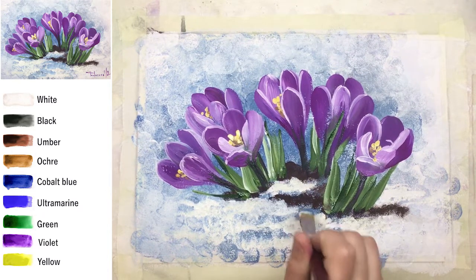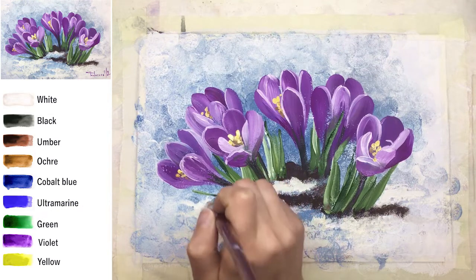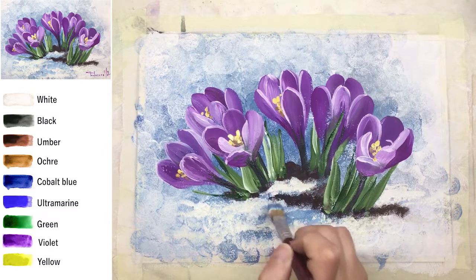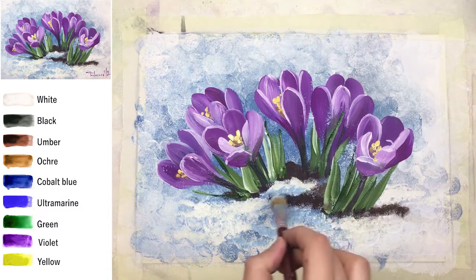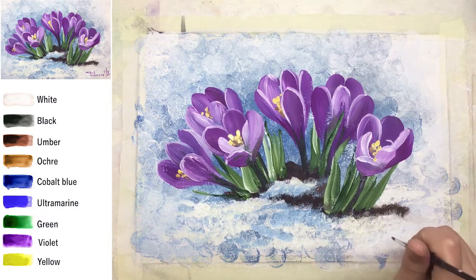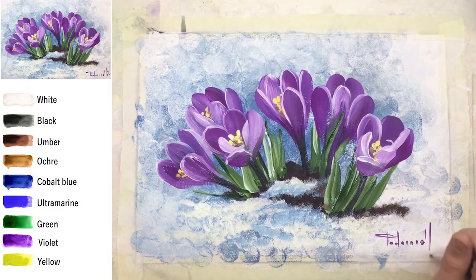I'm using more white on the foreground and a little bit more clear blue on the background part. From the start we used a bit of black in the shade mix, but now it's just white and cobalt blue. The layers of snow on the foreground are horizontal, almost like stripes — in my view this gives a better feeling of the foreground area where my crocus flowers are growing.